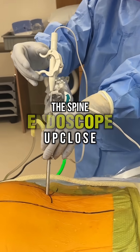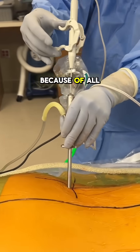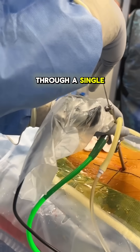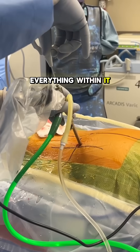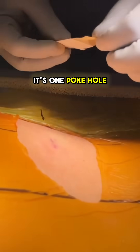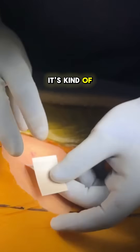If you've never seen a spine endoscope, here it is. In endoscopic spine surgery, because of all the anatomic constraints, we usually do the whole surgery through a single port. That means the endoscope has to have everything within it to allow us to do its job. So instead of two, three, or four poke holes, it's one poke hole, sometimes two. You can imagine the spine endoscope is kind of a big deal.